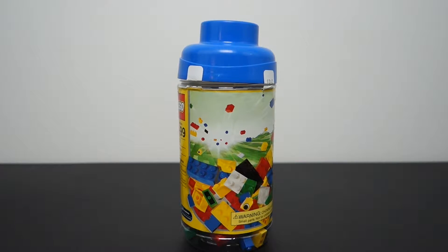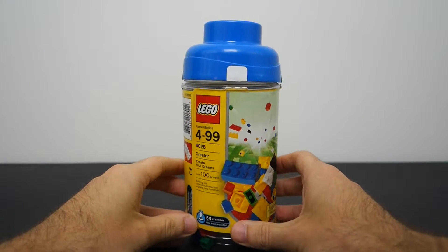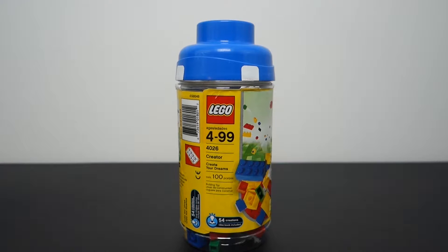Welcome back — this video is going to be a blast from the past for any longtime Brickatech subscribers. This set you see in front of you is Lego Creator set 4026, simply titled 'Create Your Dreams.' This is a hundred-piece set.